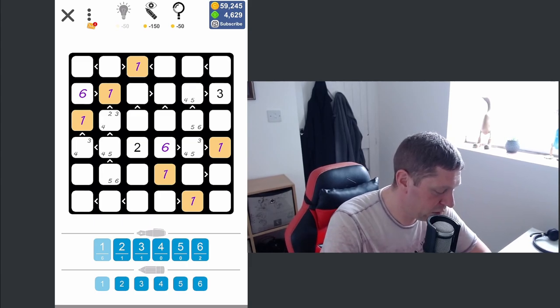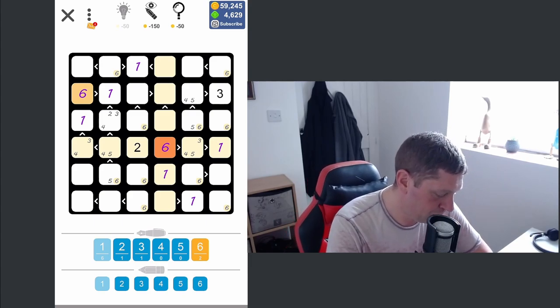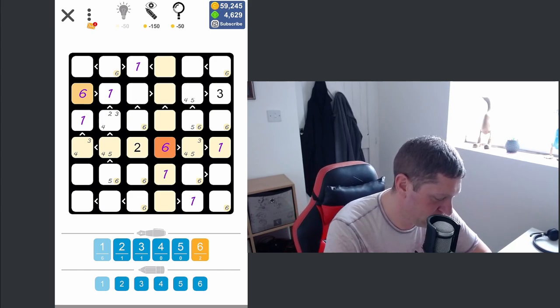We'll probably do something similar with the sixes. Sixes and ones are the best numbers to work with — your highest and your lowest numbers are the most restricted. Sixes could be there or there in that row, and sixes can't be there but could be there. We'll highlight the six again and look down the rows or columns just to see if there is any uniqueness, but on this occasion there is not. So there's still no more uniqueness I can find with the sixes.